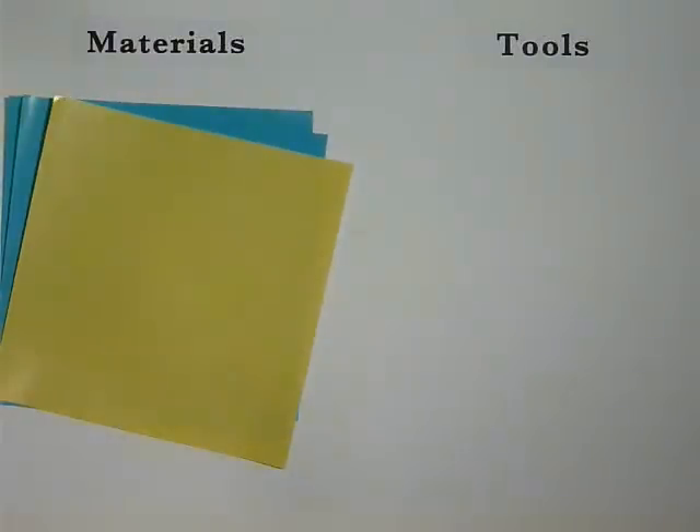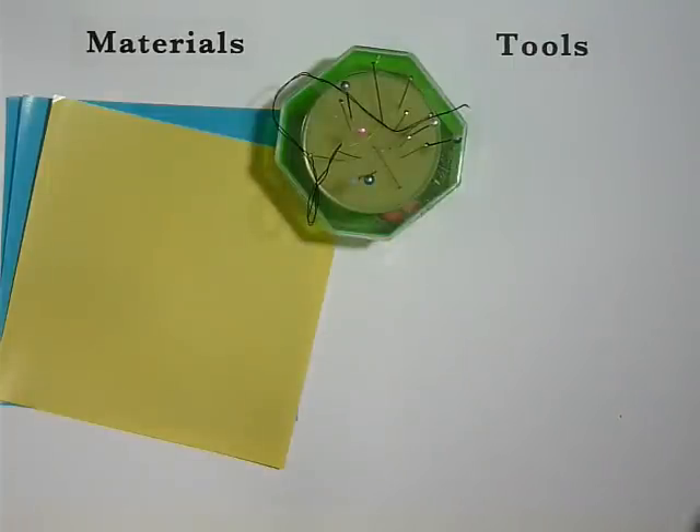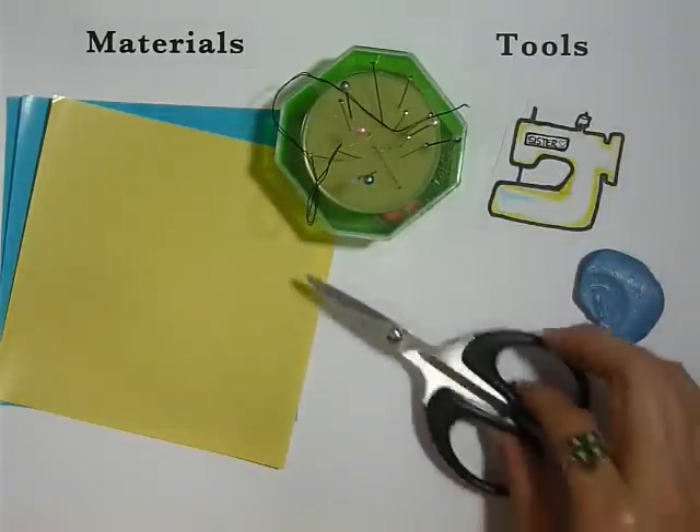You will be using tools and materials like fabric, bobby pins, needle, thread, sewing machine, fabric chalk, and of course your scissors.